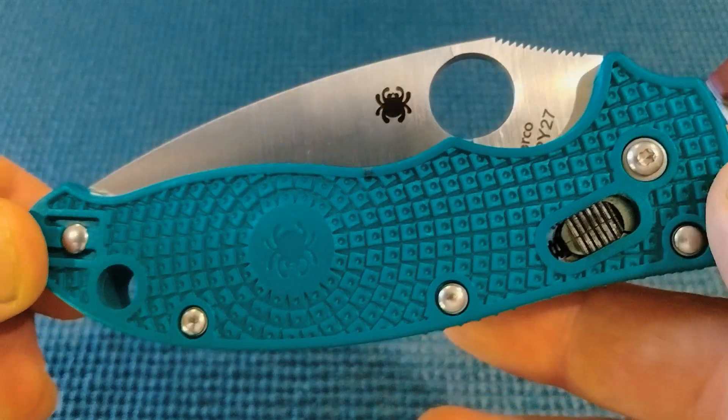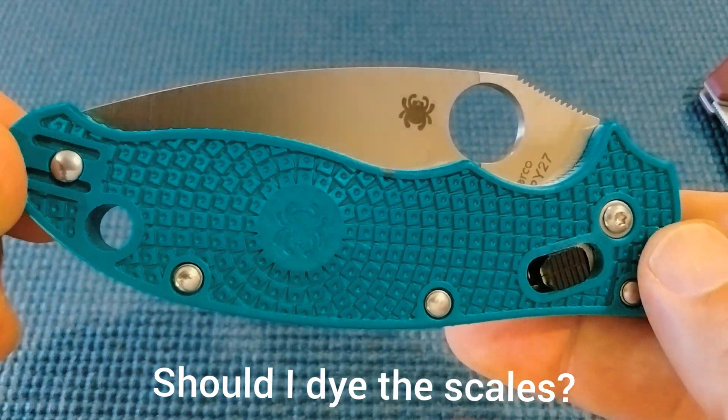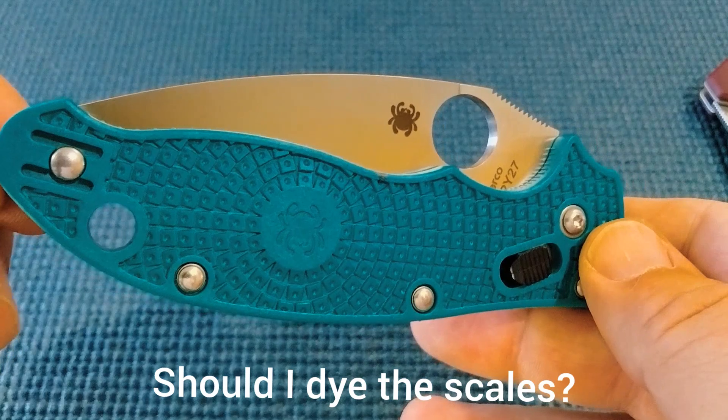There we go — that's the Spyderco Manix 2 in Spy 27.